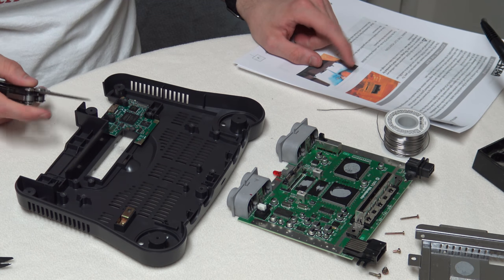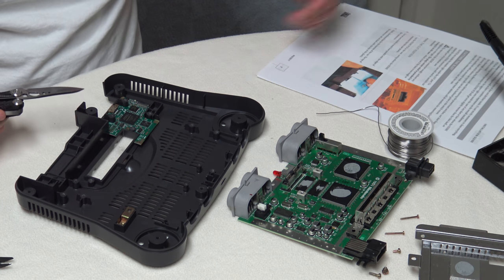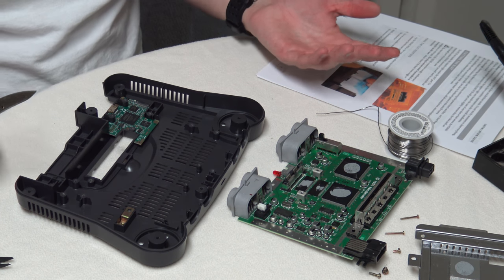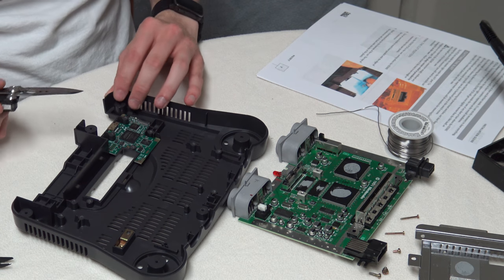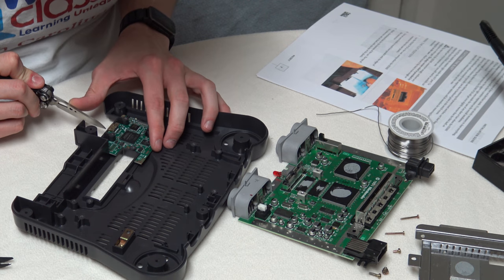I think GameTech intends to supply one with the mods he does. I went with the DIY option since I know what I'm doing — this way, there's only one guy to blame if it's screwed up.